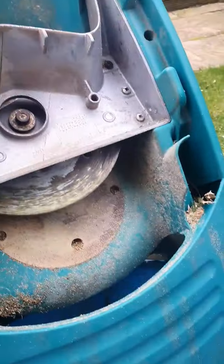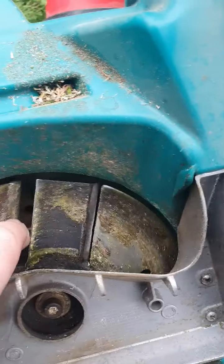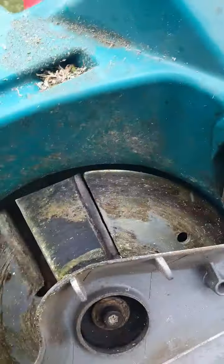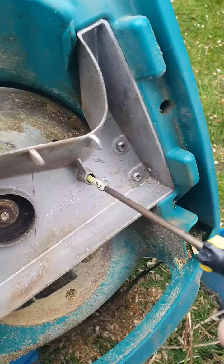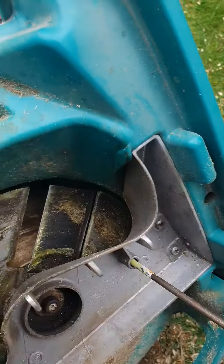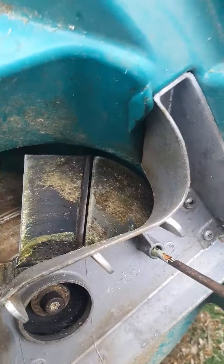So the blade on it is a two-sided blade, and it gets blunt. What you need is a screwdriver — put a screwdriver in here, and then that little catchment wheel: once it lines up, it will lock it off so it won't move.